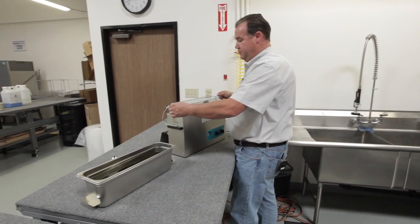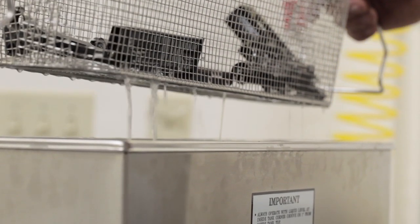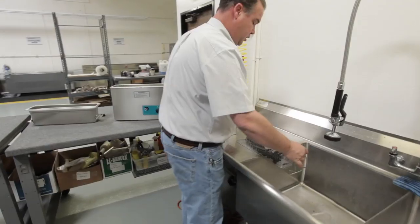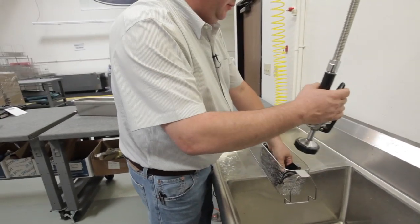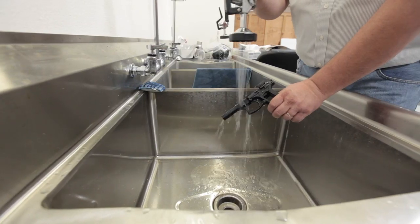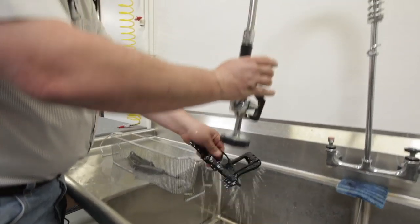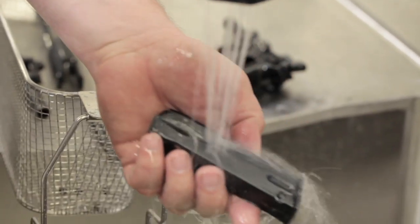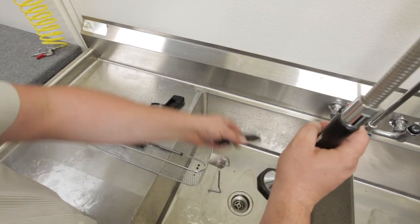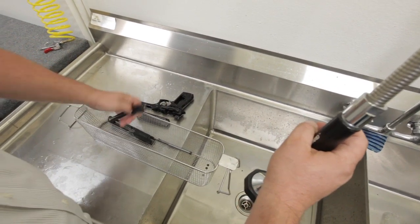Once you're finished cleaning your items, you're going to want to rinse them. So we'll bring the whole basket assembly over to the sink and thoroughly rinse the items with water. When you're rinsing the items, what you're doing is removing any soap residue that may be left and getting them ready for rust proofing.